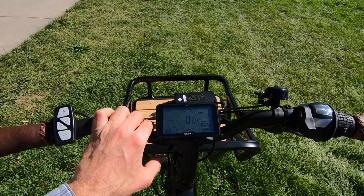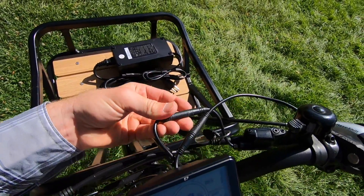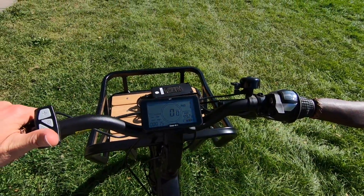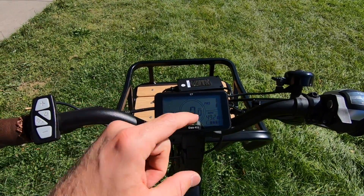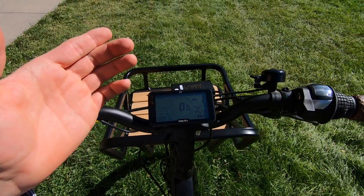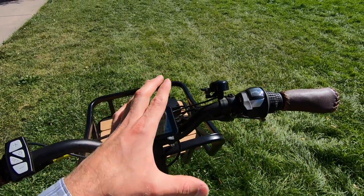Over time it could get faded a little bit, but that's one of the trade-offs — it's another modular part, and they've been using these same displays for a long time, which brings some peace of mind. We've got a little power chart on the left, pedal assist level — it's in one right now. There are six levels as we talked about, but even in zero, that throttle is hot at all times.